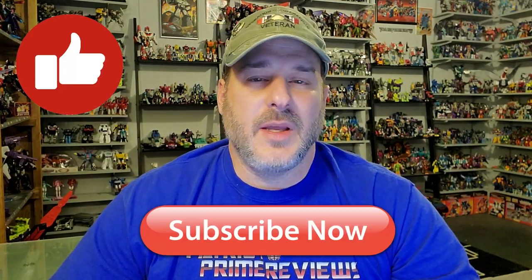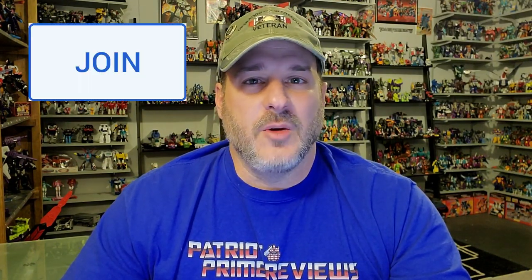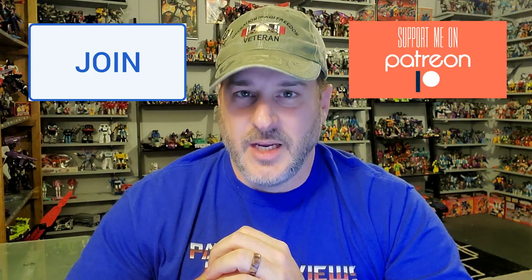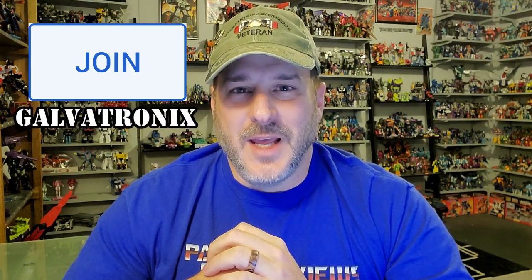If you enjoyed the video, don't forget to like, don't forget to subscribe, and don't forget to click that bell icon to get notified when I upload new reviews. Also, if you're able to help out the channel, I offer channel memberships here on YouTube and I have a Patreon page. I'd like to give a big shout out to my newest channel member, Galvatronics — that's a pretty cool name. Anyway, this is Patriot Prime signing out. Hooah!